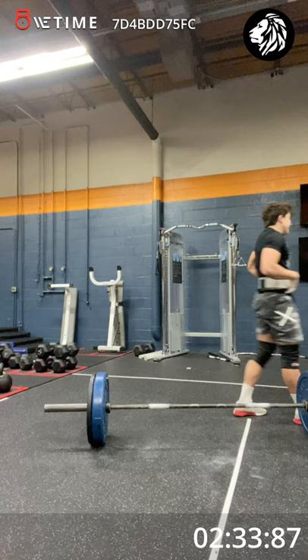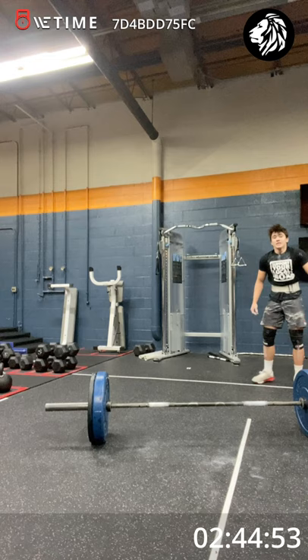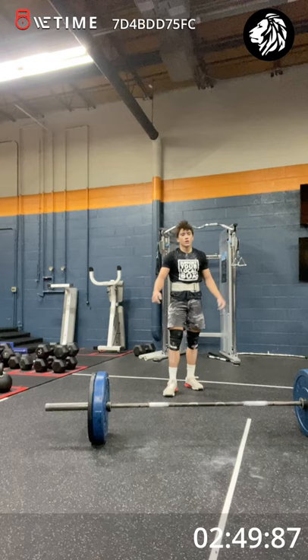Lean over and breathe in through your nose. There you go. How's it now? What's the thruster count now? Seven thrusters. So cluster it — let's get to four before we drop that bar. You can do that. Make it strong.